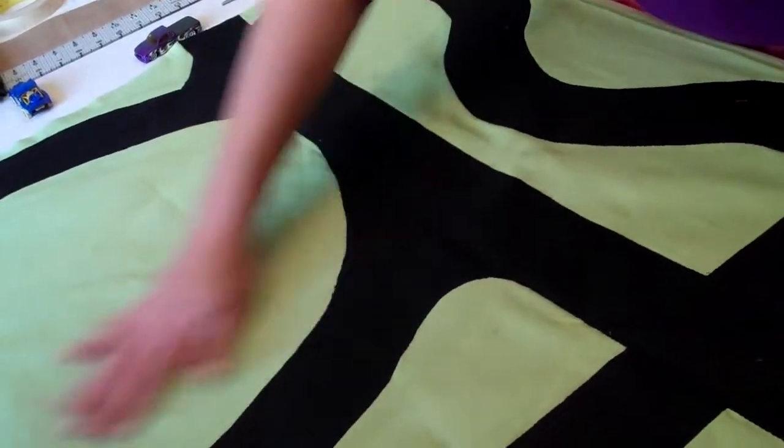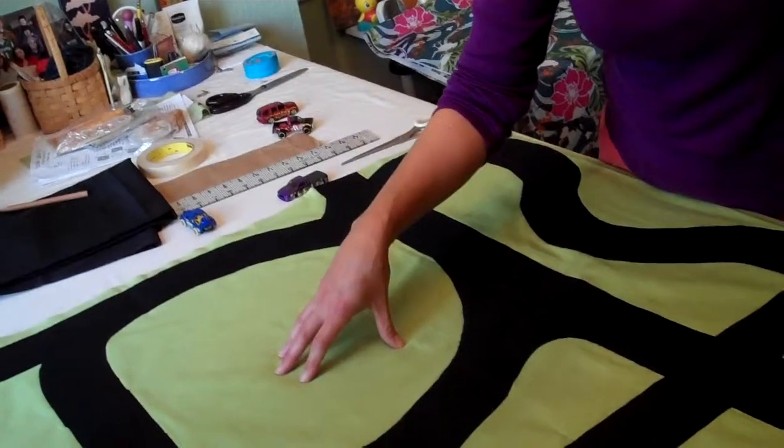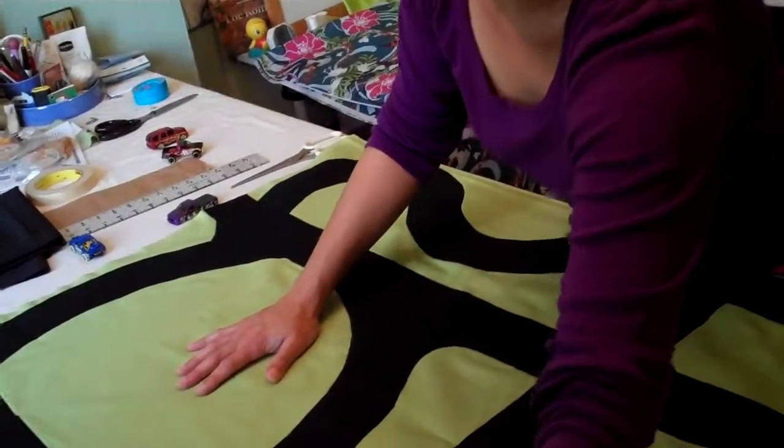The important thing is to leave a lot of green space so they can build Lego houses or have a little construction site — something for the imagination. You don't want to put too much road in there.